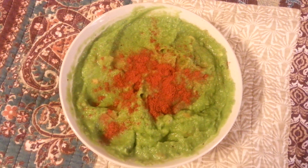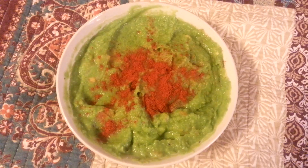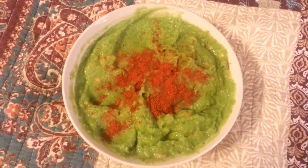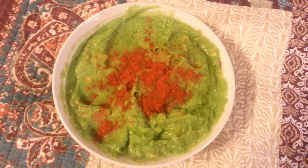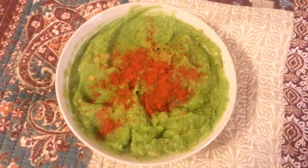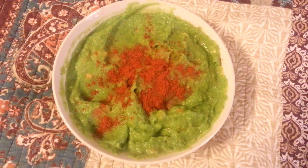I just took some frozen peas, heated them and threw them in the blender, and cooked some potatoes — white potatoes and sweet potatoes — chopped them up and put them in there, and a little bit of onion.